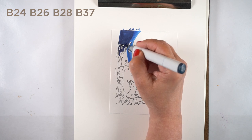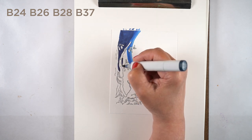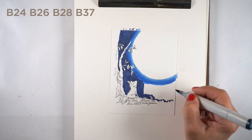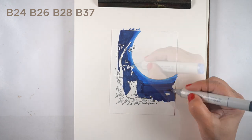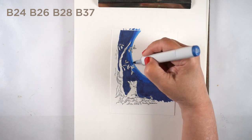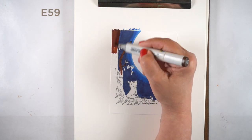I started by putting some blues around the moon itself — B24, B26, and B28 — so I get a little graduated edge and it looks kind of like a glow. When I put the B39 next to it, that's a nice dark blue and it'll make it look like the moon is actually glowing in the sky. With Copics you can just keep layering, so that's all to the good.